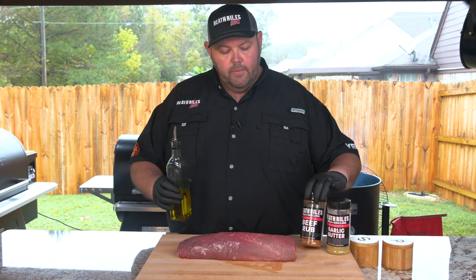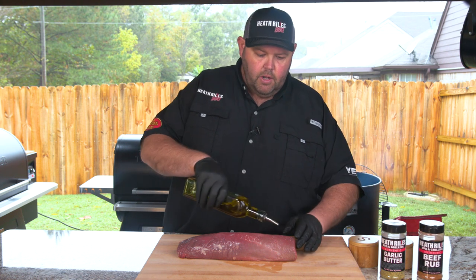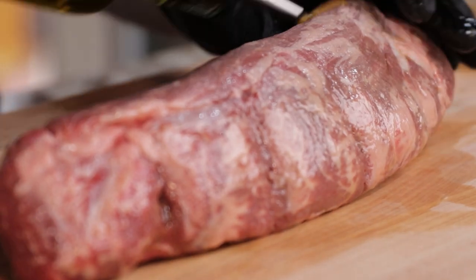I'm going to use a little bit of olive oil, some beef rub, some garlic butter rub, and some salt and cracked black pepper — that's it. I'm going to go ahead and put a little bit of olive oil on the beef tenderloin and get it coated. Make sure you get it coated real well so the rub will stick to it real well.